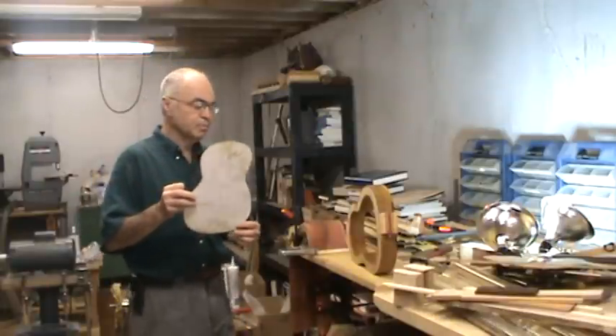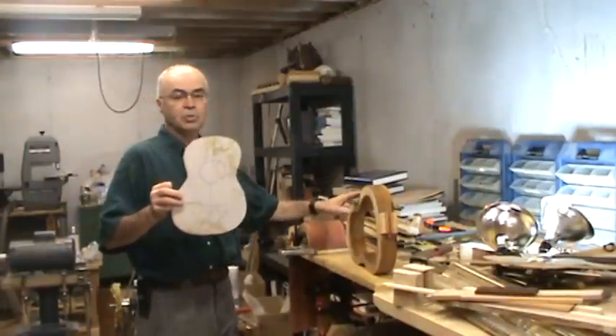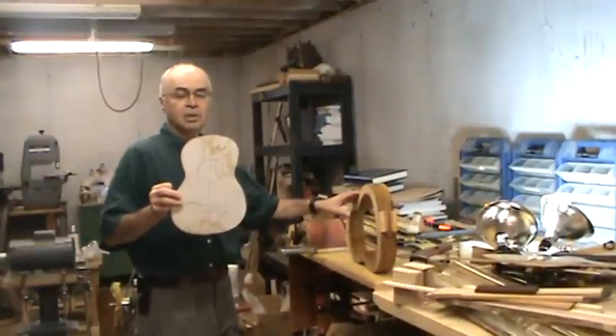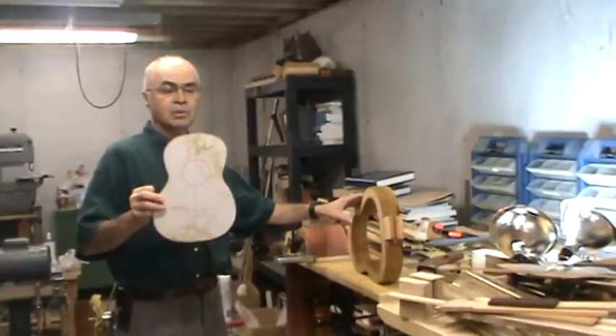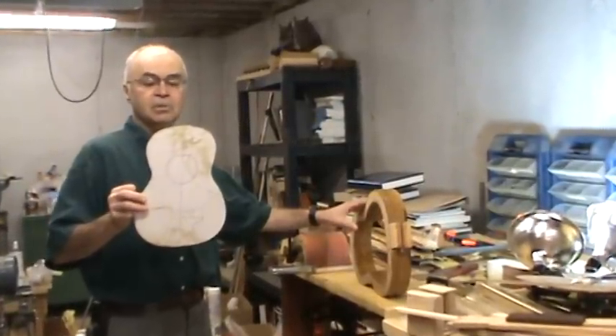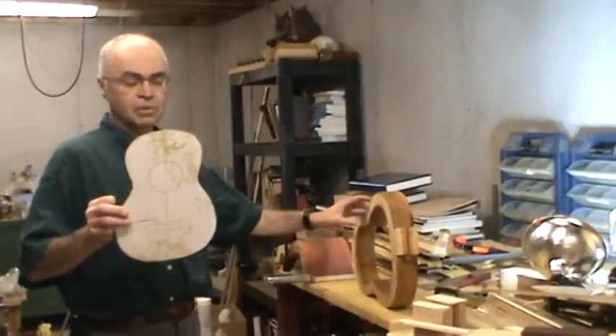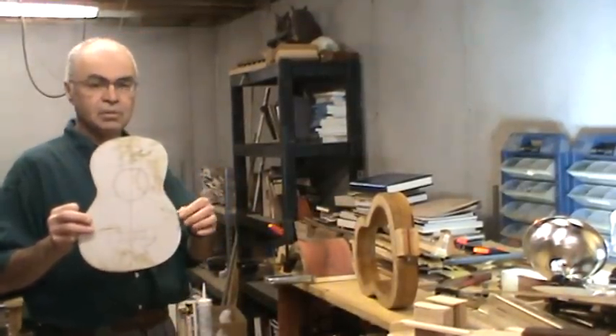The next thing I'd like to talk about is the mold, which is also a critical piece of creating a tenor ukulele. If you have an inaccurate mold that's done improperly, your tenor is not going to turn out exactly the way you want it to. So critical layout is very important.